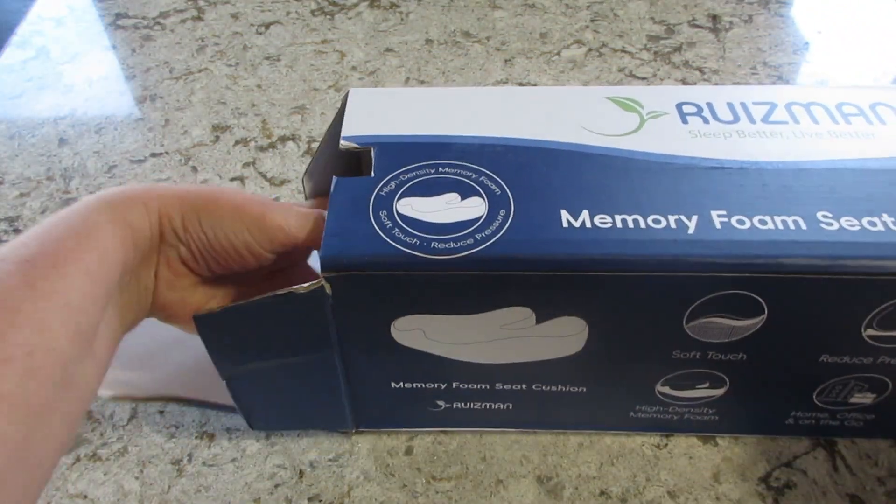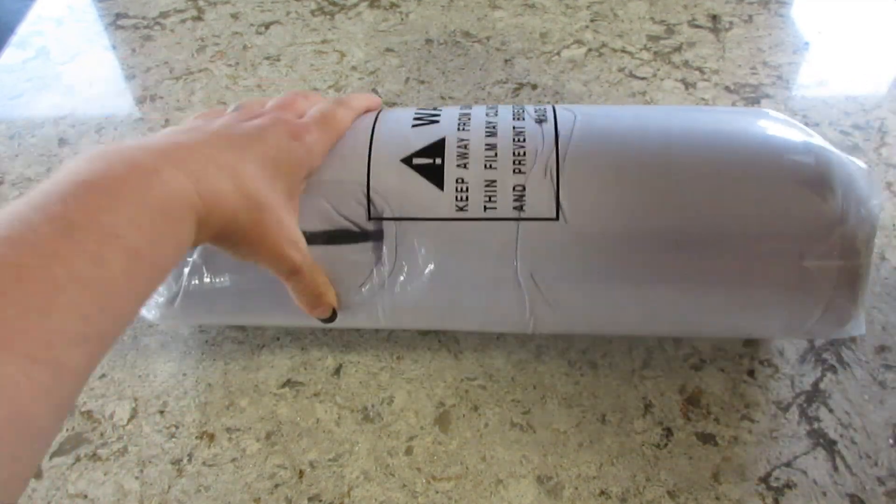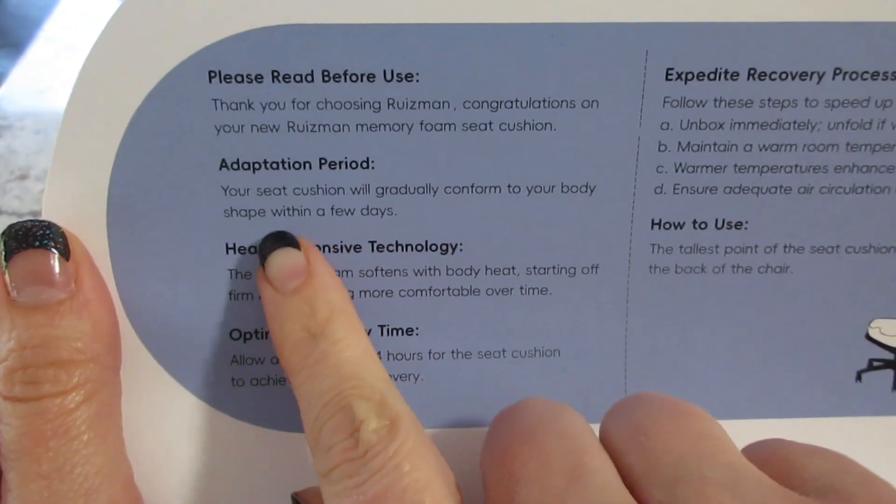It comes in this bag that's within the box, and as soon as you open it, it takes shape. It does not need to sit out for a while to kind of spring back to its original form.